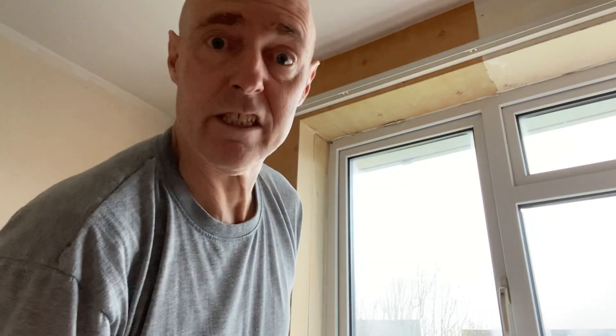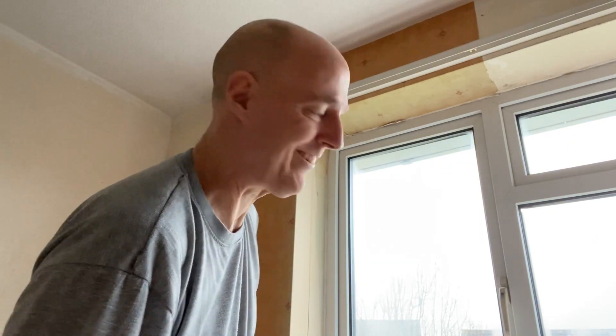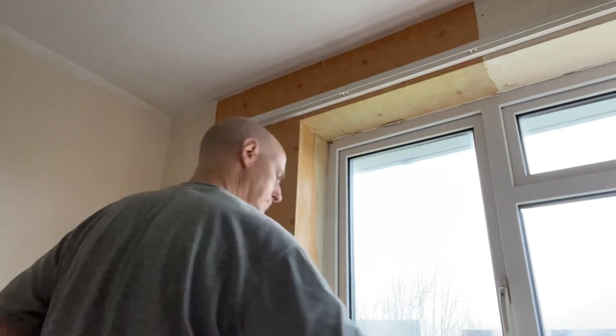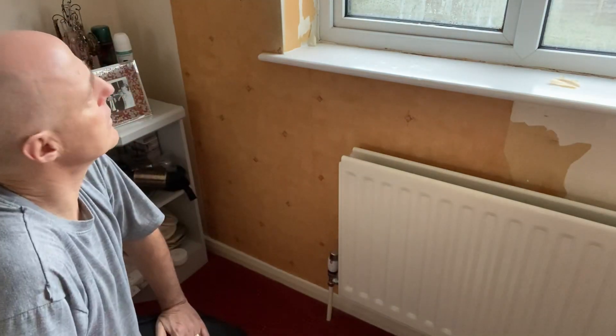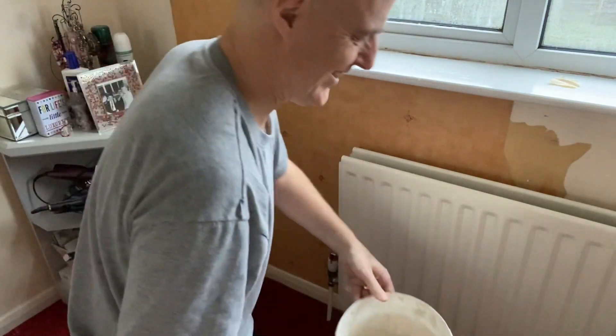It does help being six foot four - means I can get right up to the top without any steps, which speeds things up. That section is dampened down. I think I'll score around the curtain rail batten there and then start getting the top layer of paper off again.